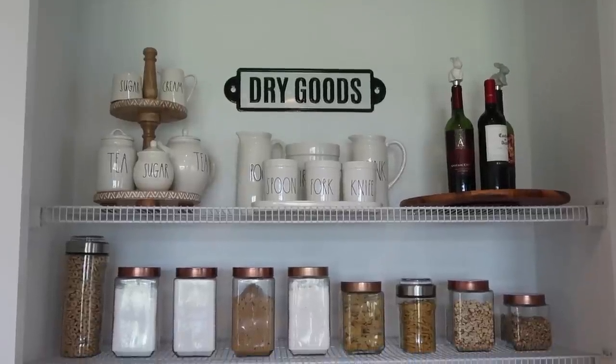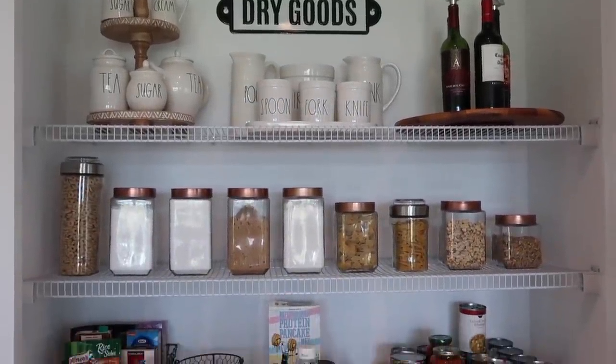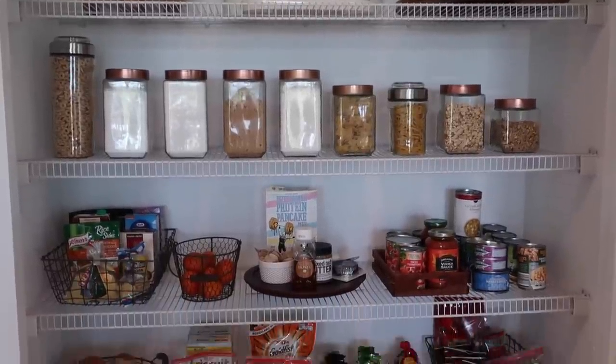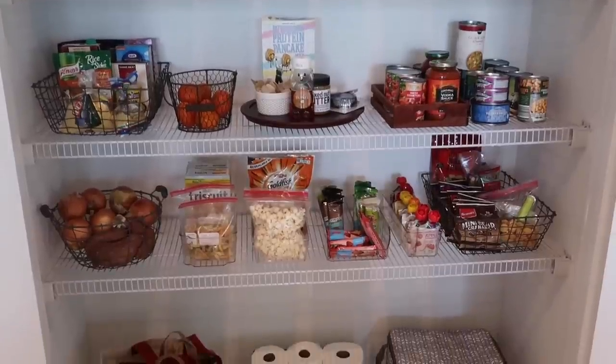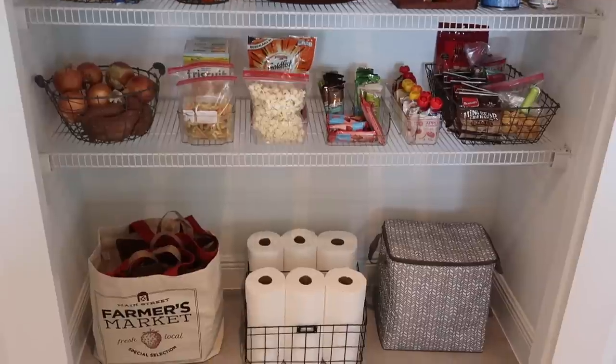Alright guys, I hope you enjoyed watching this video and that it gave you some inspiration and motivation. If you enjoy organization, cleaning, and decor videos, make sure you subscribe and hit that notification bell so you will be notified each time I upload a new video. Thank you so much for watching and I will see you in my next one — bye guys!